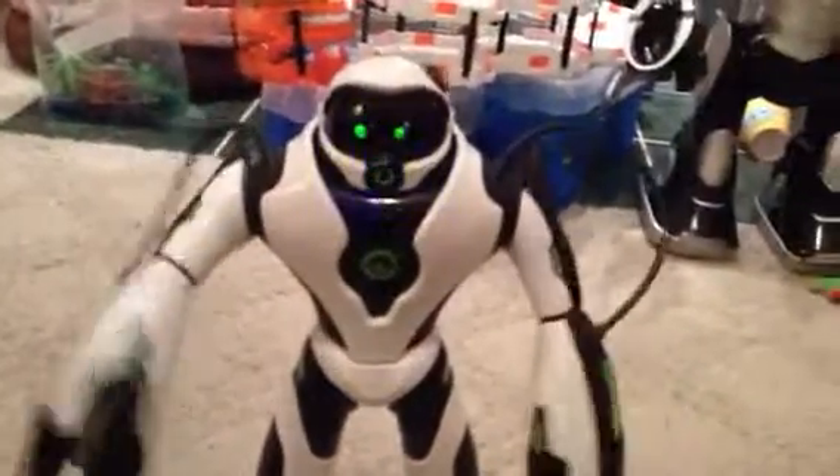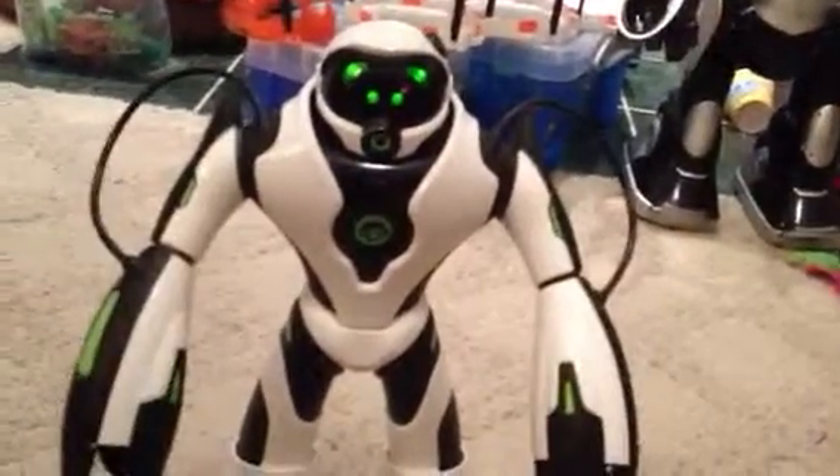Hey everyone, it's OneRobotGuy here with JoeBot. So let's turn him off. Alright, he has guard mode, so let's do guard mode.